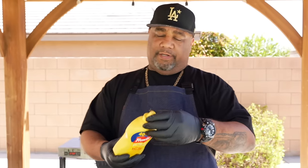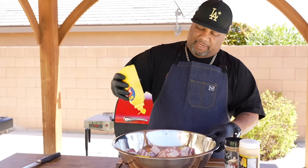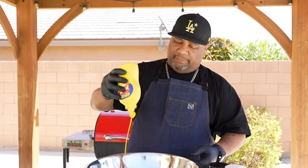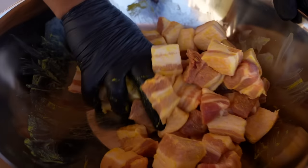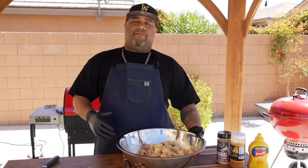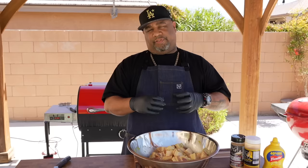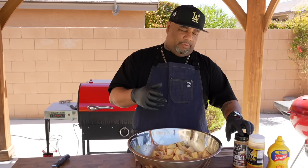Now, if you guys saw my real video, you know I'm a fan of using mustard as a binder. I'm not going to put that much in there because we just want to make it a little bit on the tacky side. Mustard is the binder, right? You guys can thin it out a little bit — I've done mustard with a little W sauce mixed in, just to get it more on the liquidy side.